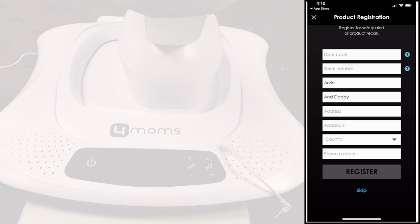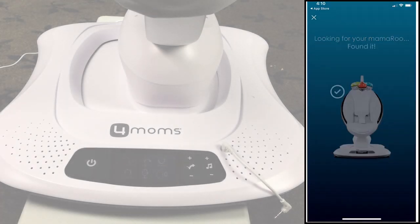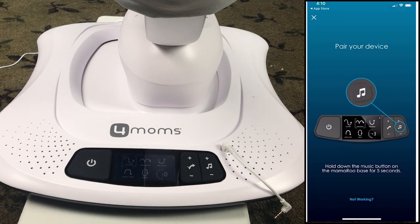It asks you to do an optional product registration in case of a recall or issues. Next, the app tries to find your Mamaroo. Make sure your Mamaroo is on.